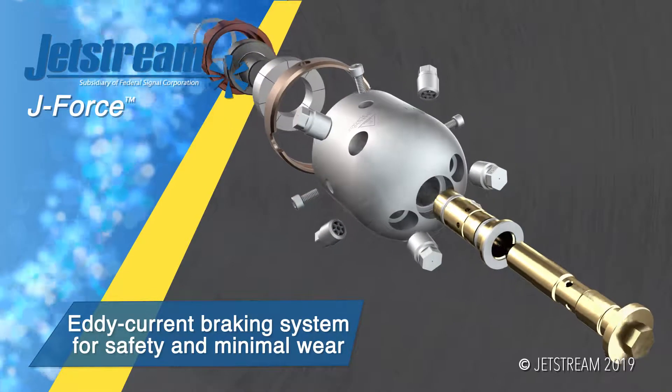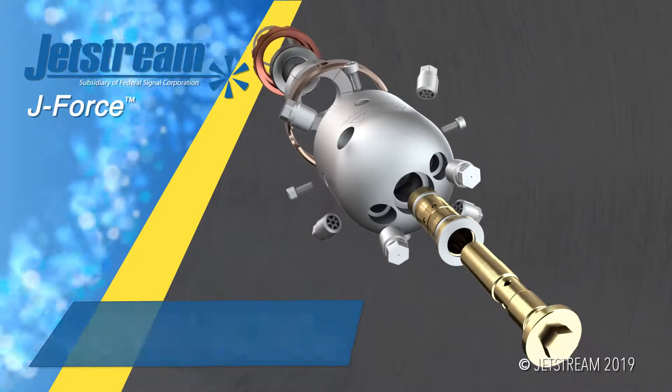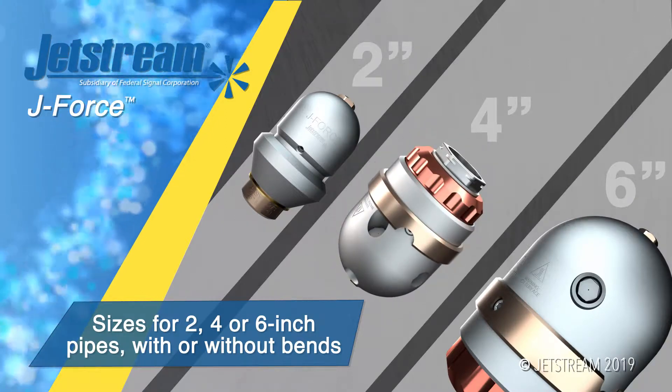For maximum cleaning power and minimum wear, J-Force has an eddy current braking system to control the nozzle's rotational speed. Three different nozzle sizes are available for use in 2, 4, and 6-inch pipes.